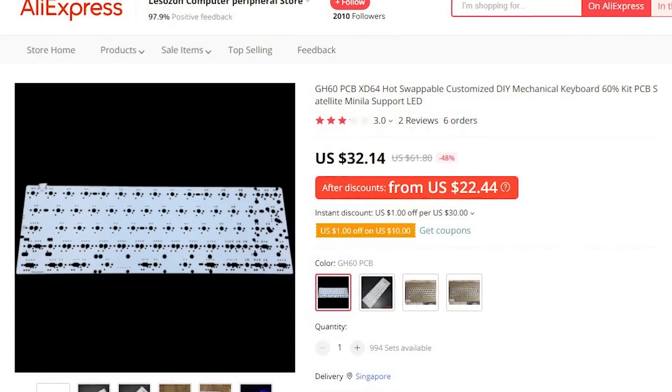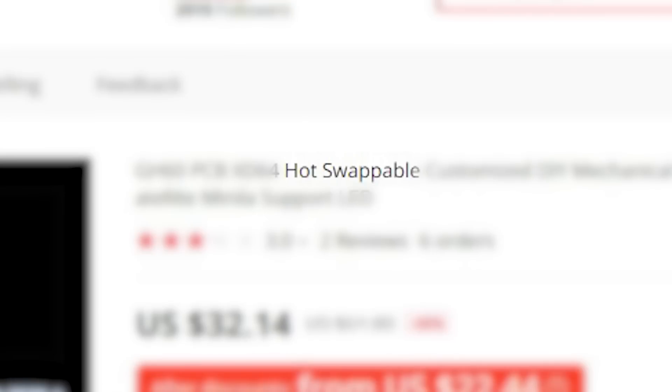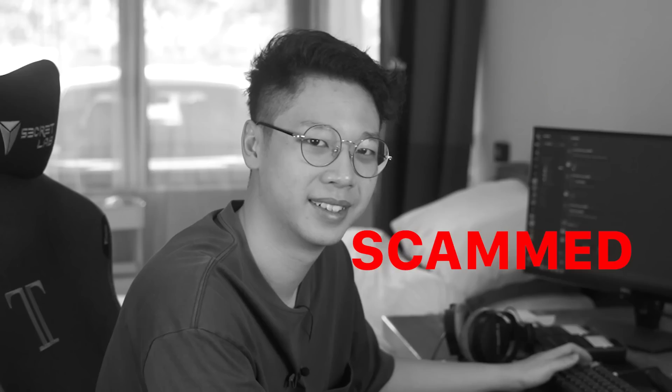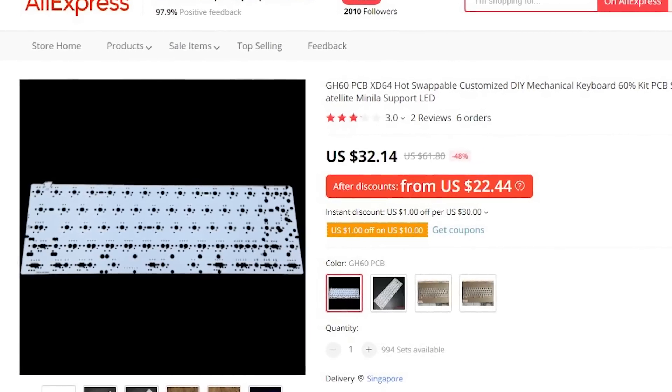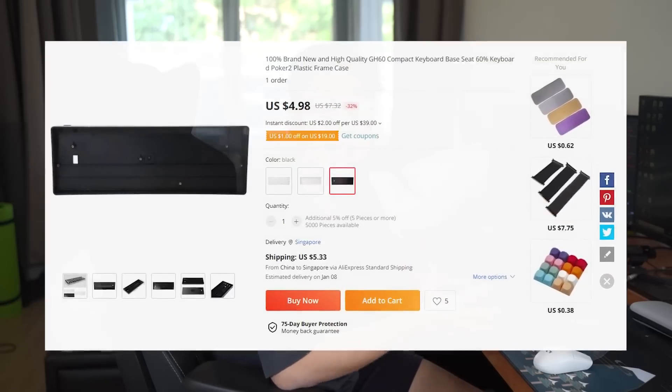I also found their cheapest PCB — hot swappable and only $31.52. Now it does say hot swappable, but later on we're gonna find out that it really isn't and naive me got scammed. It's still the cheapest PCB though. We also have a $9 plate, a $4.92 case. I could get the case in black or white but both color variants are $0.06 more, so we can't get the colors — transparent it is.